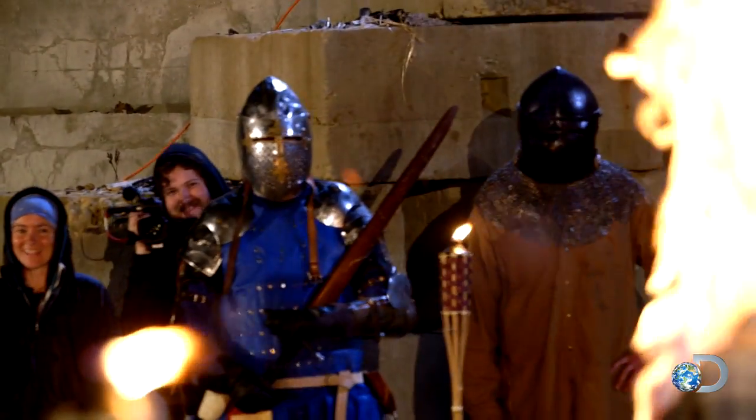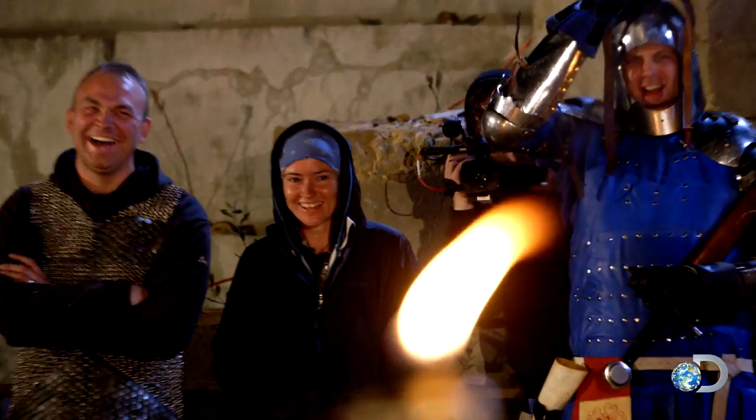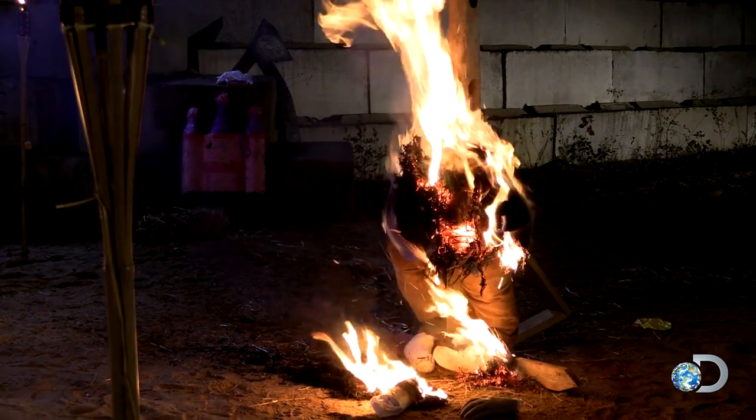I've never seen Mike so happy ever. He's holding this thing and the flames are just like crazy. Oh my God! That's one dead zombie. No, he's fine — he had a hard hat on.